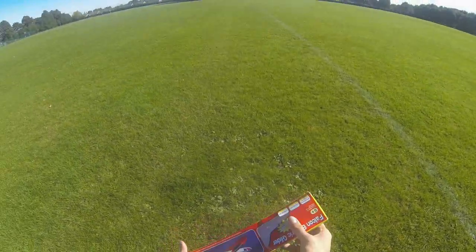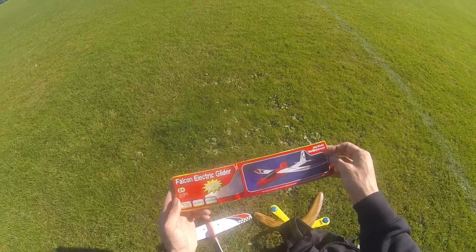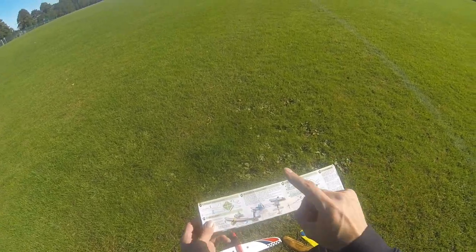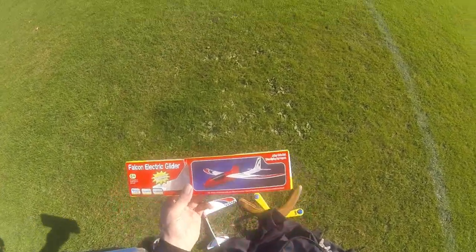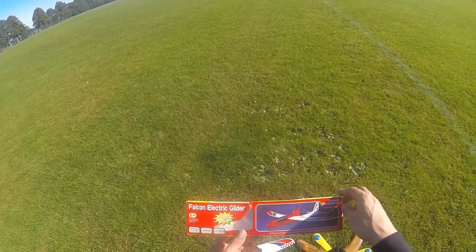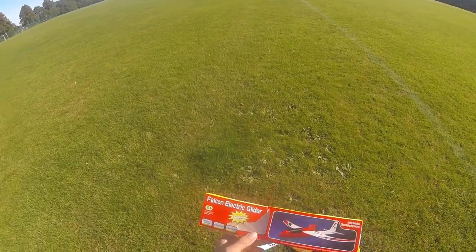Hi guys! Today I want to do a review of this phantom electric glider. It's quite windy today, but this was only five quid and I thought I'd give it a go. I've never tried this before, but I've had one like this as a kid — they were pretty epic. I had one when I was about 13. My dad bought me one, similar to this. Basically you just charge it up, release it, let go, and it just goes off on its own.